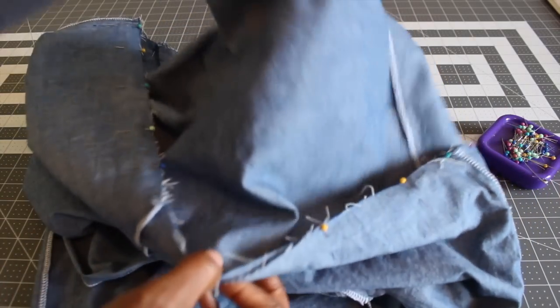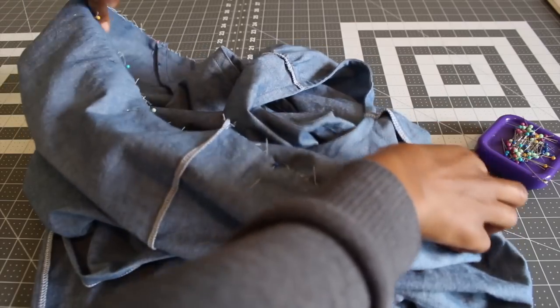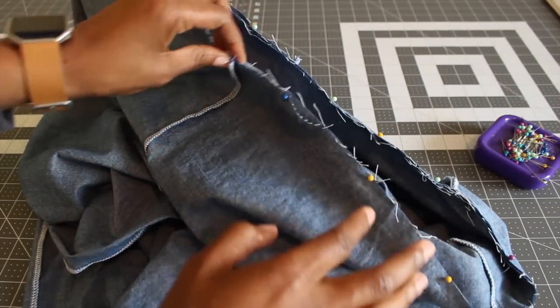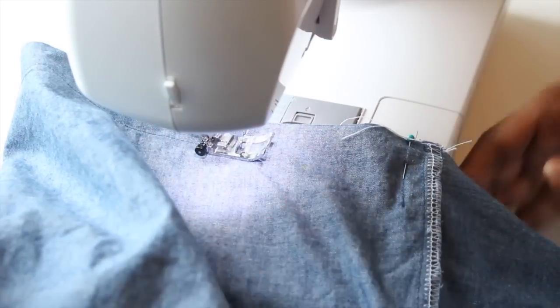Once you have all that done, go ahead and put your bodice into your pants right sides facing. Line up your notches, dots, and side seams. Then stitch all the way around with a 7/8 of an inch seam allowance. Go ahead and do that now.